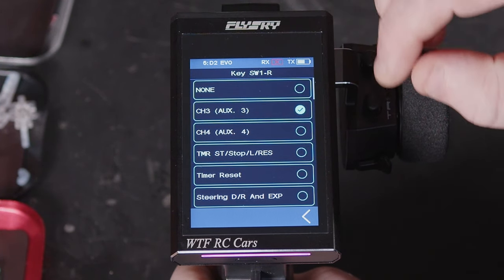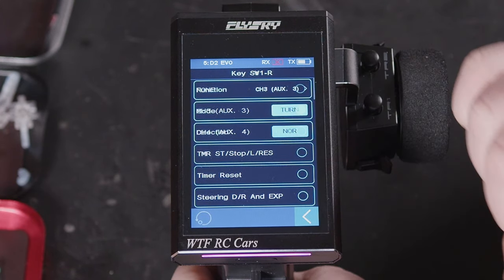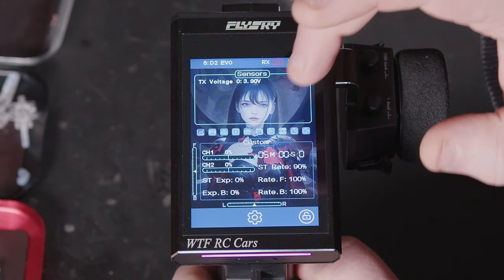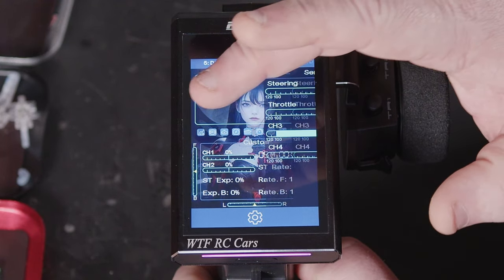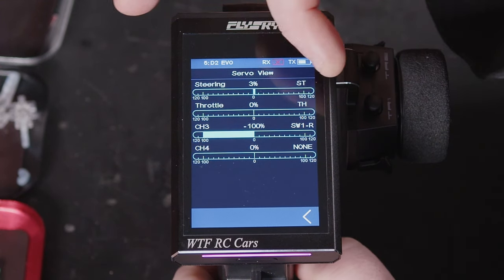So if we assign it to a channel, we'll be able to press the actual button and it'll move the channel. Every time I press it, it moves the channel to its extremes.